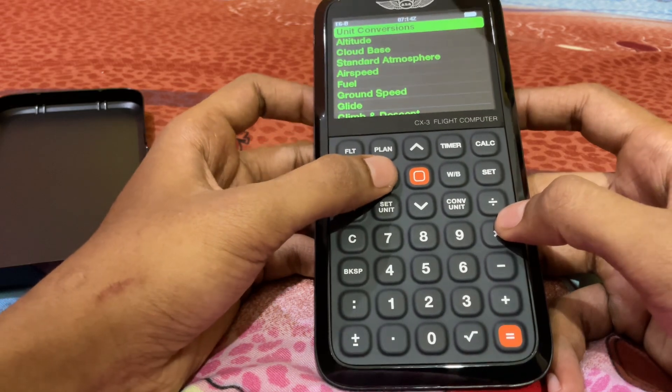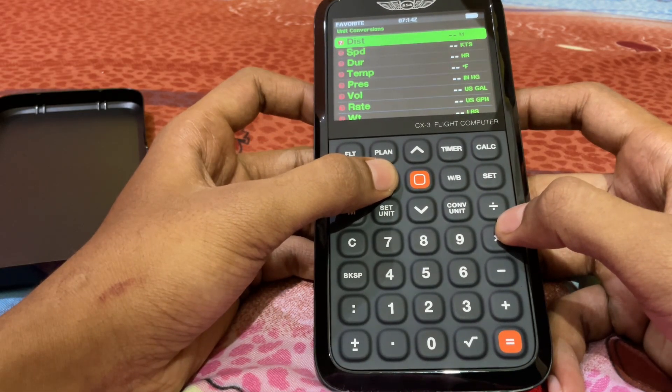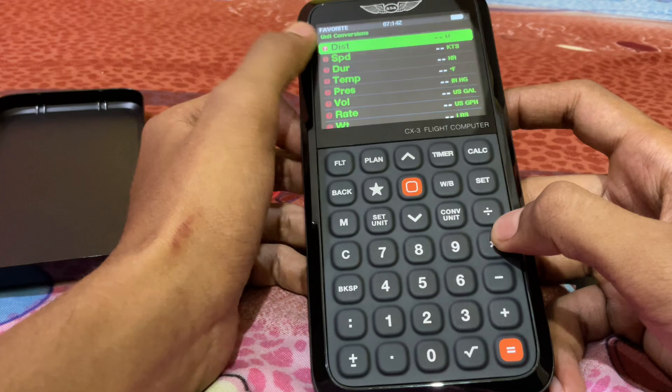This is the favorite button — you can see here it says 'favorite'.